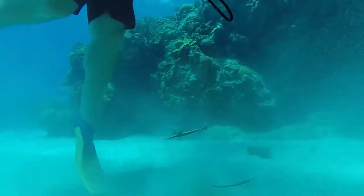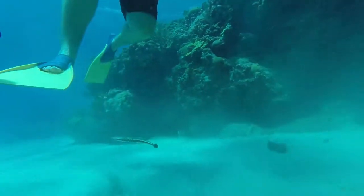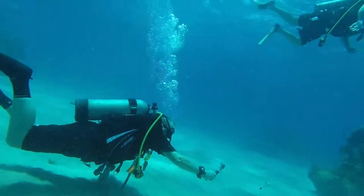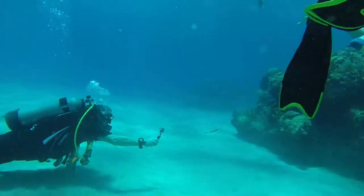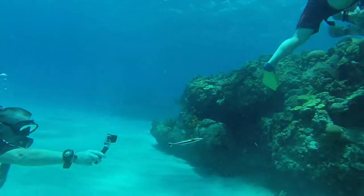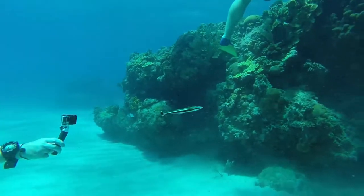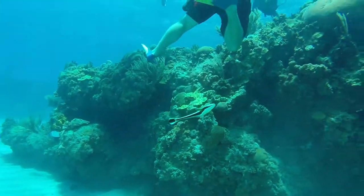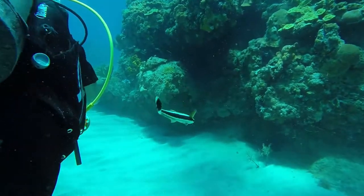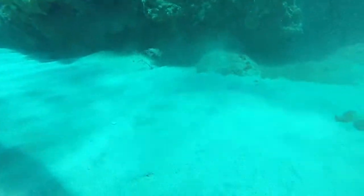Then he'd turn around and start heading back, like he couldn't decide what to do. But all the dives I've got — a little over 100, 120 or something like that in Jamaica — I'd never seen one of these things before. So it was pretty fascinating to look at. The fact that he hung around us was pretty crazy, and he was really persistent.